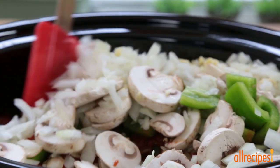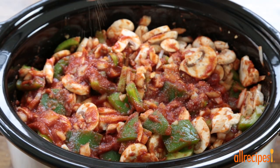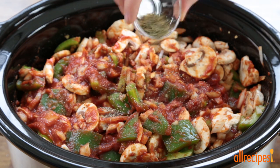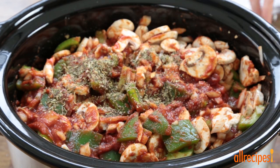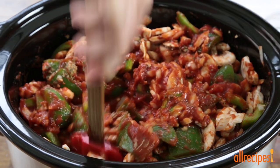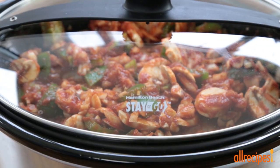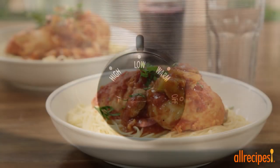Give this a stir and season if you wish with salt, ground black pepper, and Italian seasoning. Cover and set the slow cooker to low. Cook until the chicken is tender and the sauce thickens, about five hours.